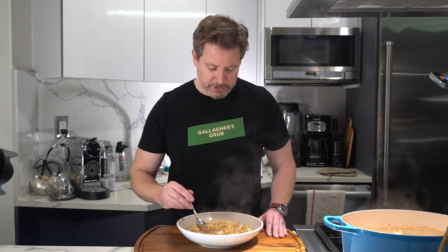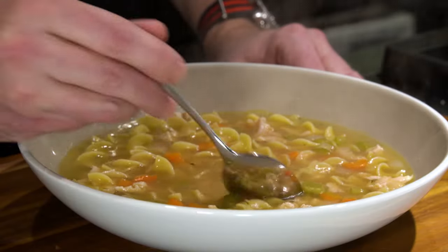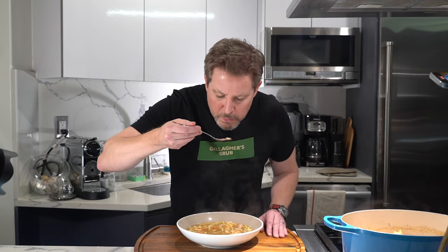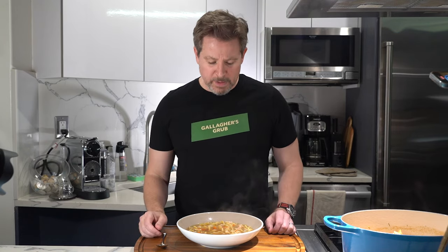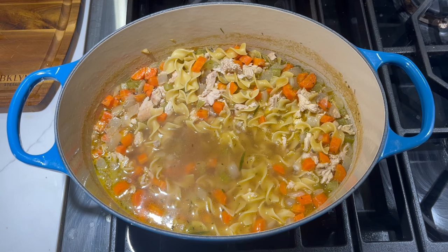I think my wife's going to appreciate this. That is fantastic — give this recipe a try. If you like this video, leave a like, hit that subscribe button, and let me know what you think in the comments down below about the Le Creuset Dutch Oven and this wonderful soup. I hope it helps my wife with her COVID, and of course, keep on cooking. See you again.